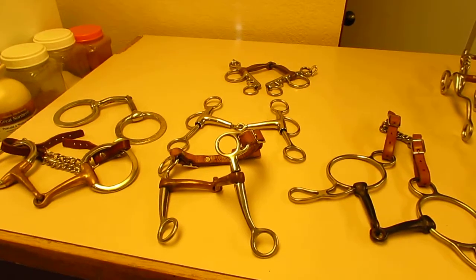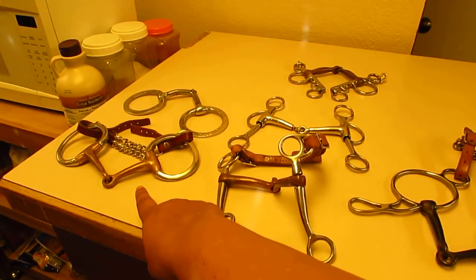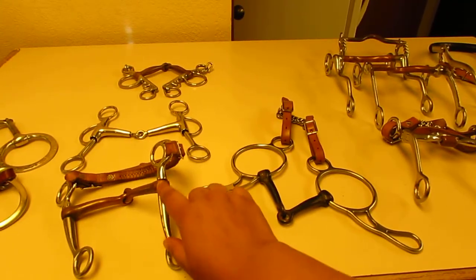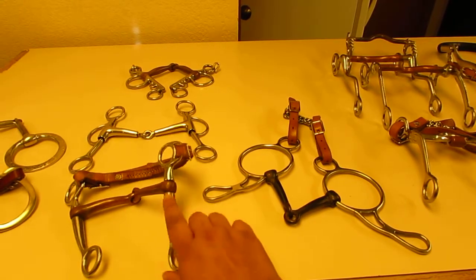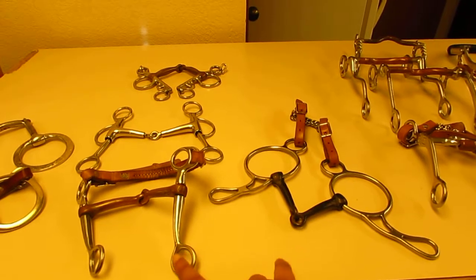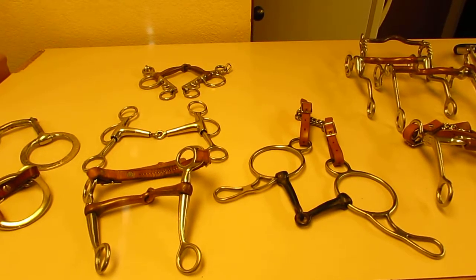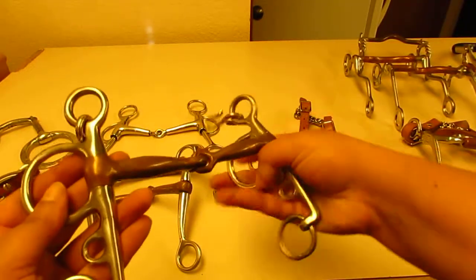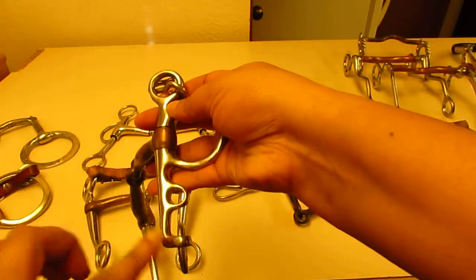So these are the classifications: a mouthpiece on a ring is a snaffle; a broken mouthpiece on a shank — where the bit is fixed on the shank — is a Tom thumb. That's probably the most versatile bit ever. It doesn't matter if it's an English bit or not; this is an English bit but it's still a broken mouthpiece on a shank.